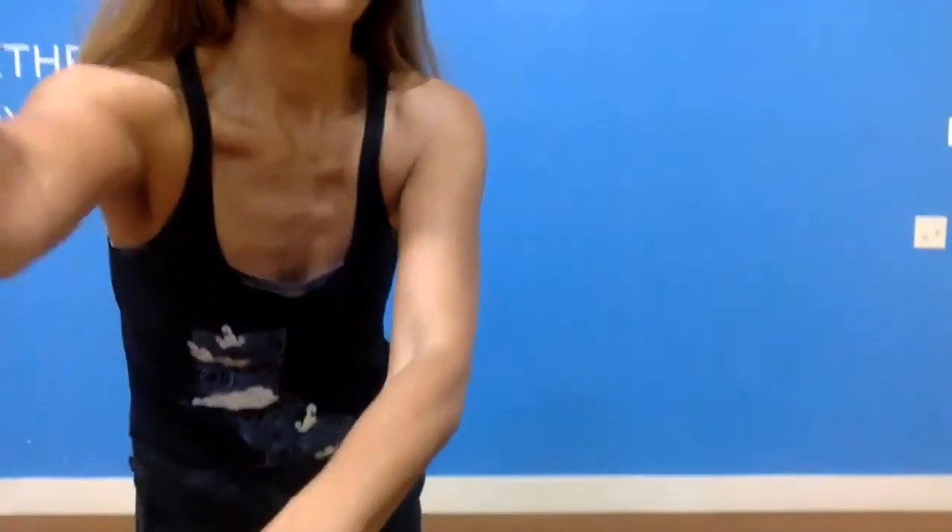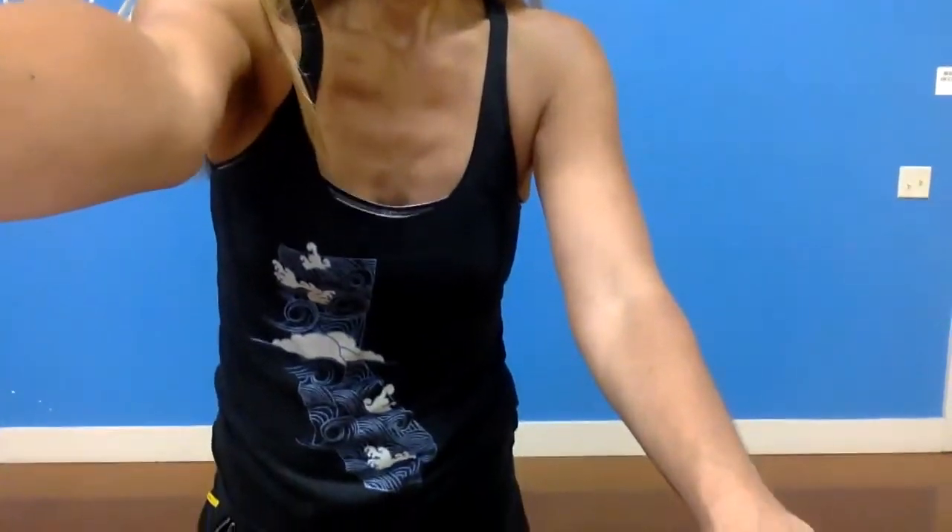Welcome to part two of my MS, fibromyalgia, and other autoimmune disorders series. This is for those of you — and really anyone — who doesn't like holding yoga poses and would rather just work with repetition. We're going to do a standing series today, almost all standing. It's just a 20, maybe 25-minute routine at the most. Really good stuff for you today, so let's go ahead and get started right away.